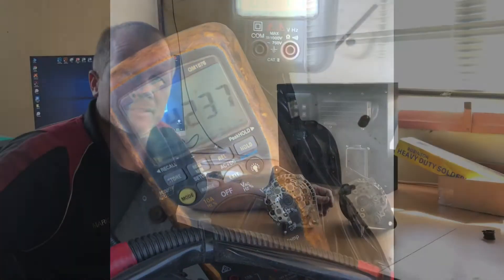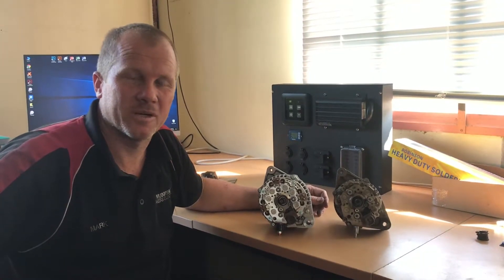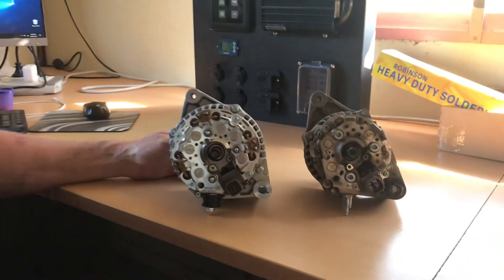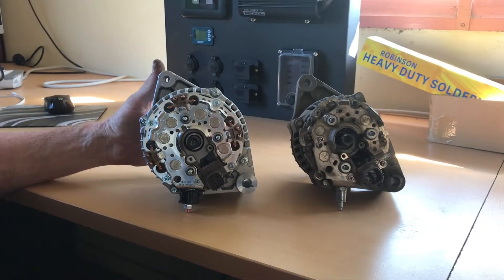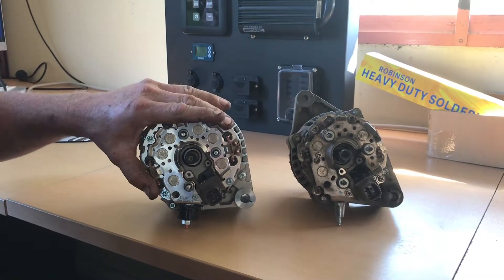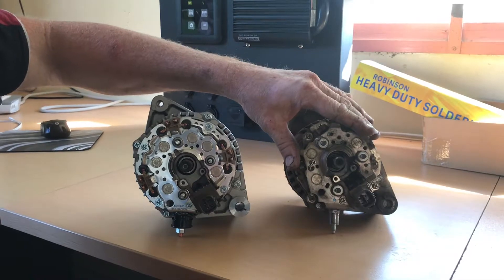Thank you very much. I just want to run through the differences between the original 80 amp unit and the 150 that we are now replacing them with. If we just zoom in here, you can see straight away that the unit is bigger — and like many things in life, if you want more power out of it, it's got to be bigger. The other thing is we have a dual wound stator in this one, 12 diode rectifier pack, compared to a single wound stator, 6 diode rectifier pack.